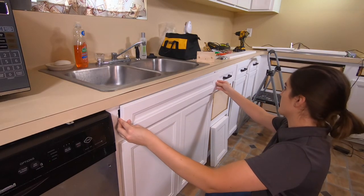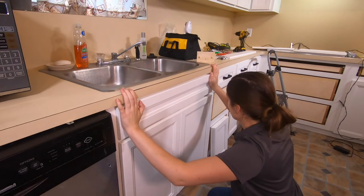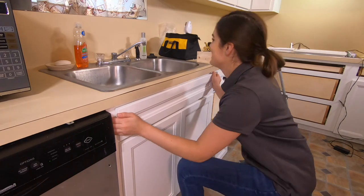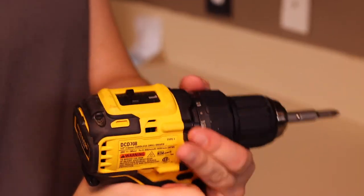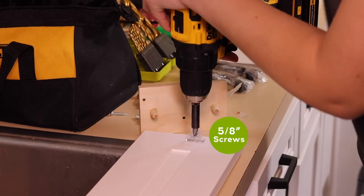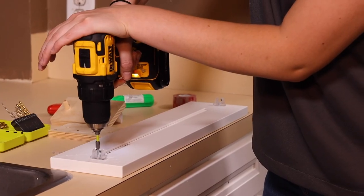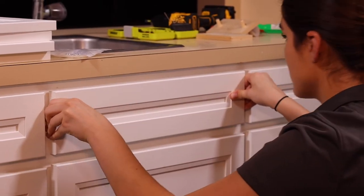Line up the false front carefully so that it's level and right above the door below, then press it firmly against the tape and clips. Now the front should be stuck to the clips — pull it backwards and the clips should come off too. Set the torque on your drill to 7 and use the Phillips drill bit and the 5/8th inch screws from the kit to screw the clips to the false front. Push the front back onto the post and you're done.